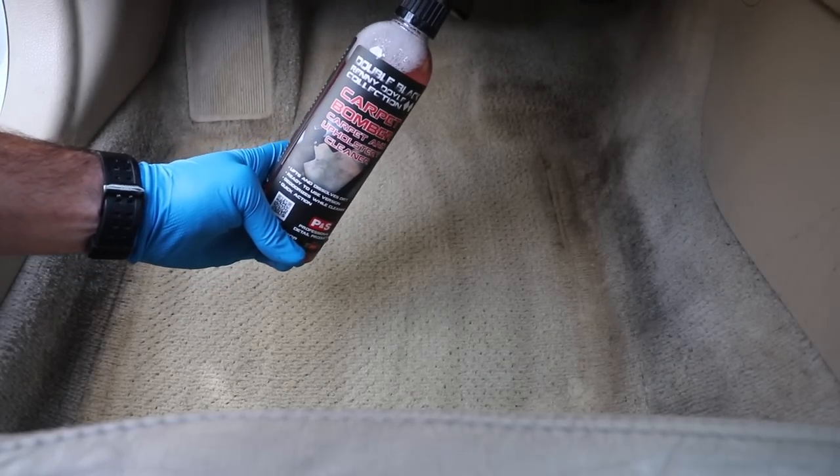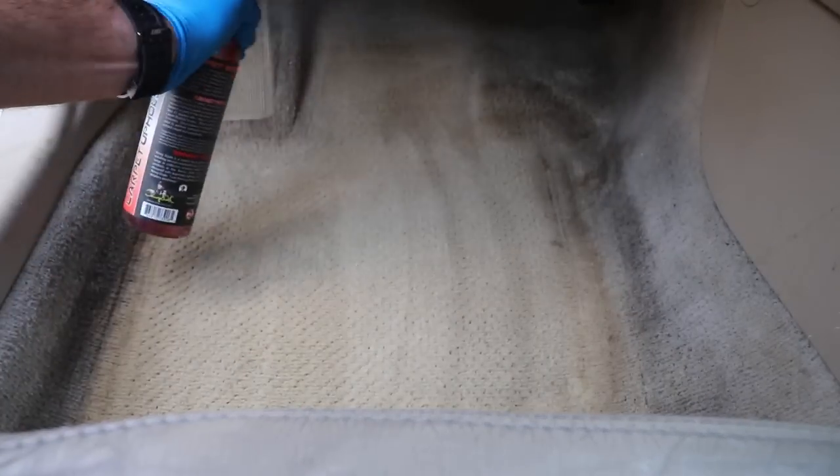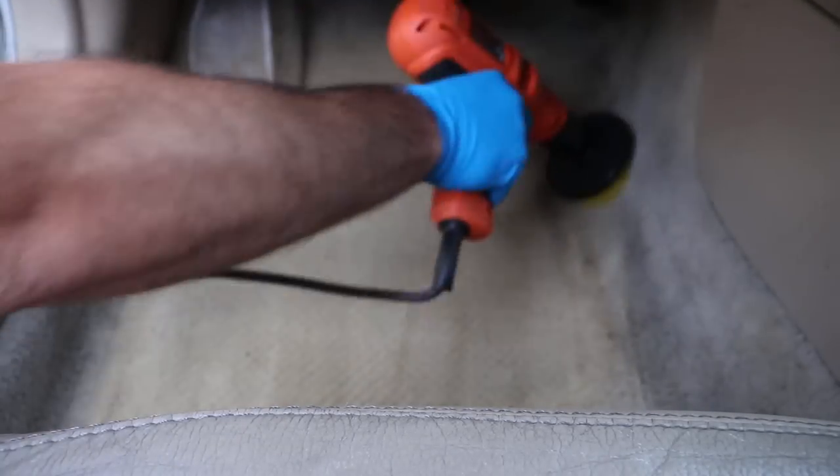We're going to be using P&S Carpet Bomber — this is an amazing carpet and upholstery cleaner. We start by vacuuming and making sure to brush these carpets really well to get all of the loose debris out before we get into steaming and extracting.